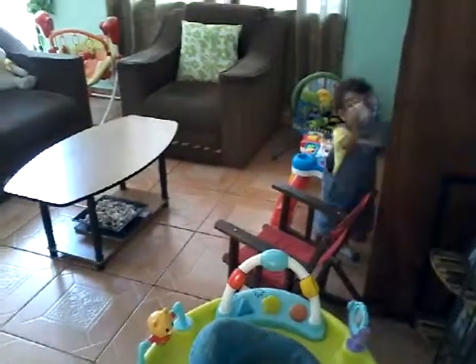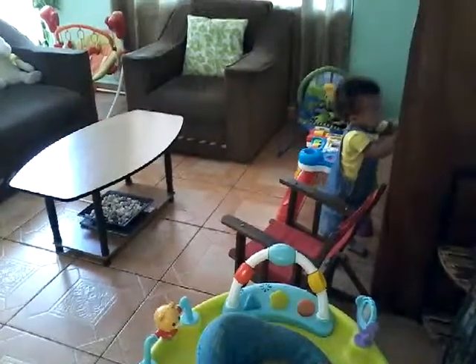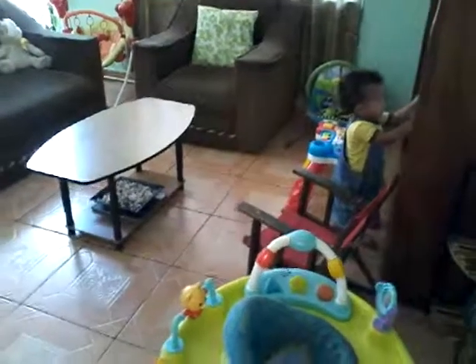Now he's doing his most favorite thing of all — turning the TV on and turning it off. Let me change the channel and put it on something for you. Okay, he turned it off.